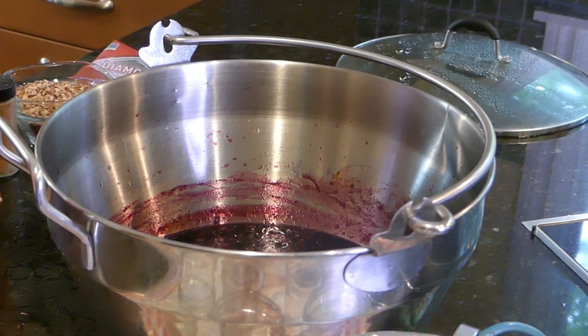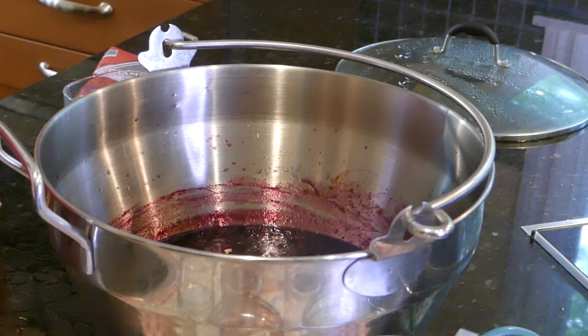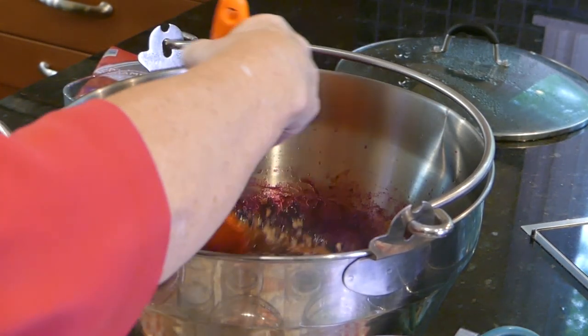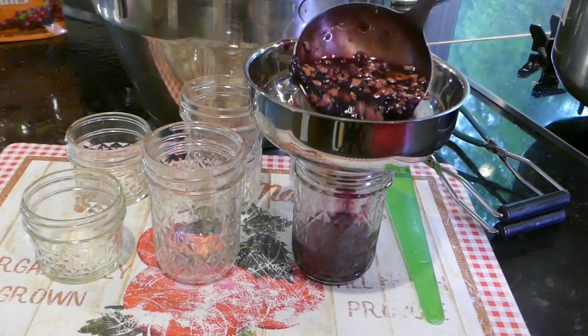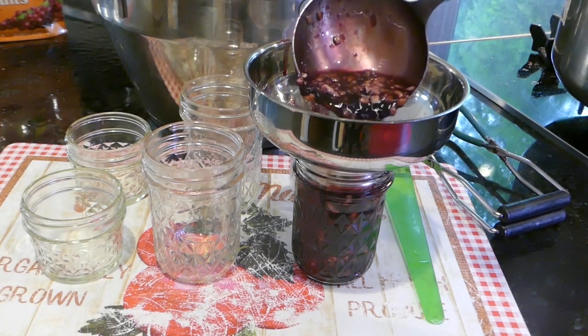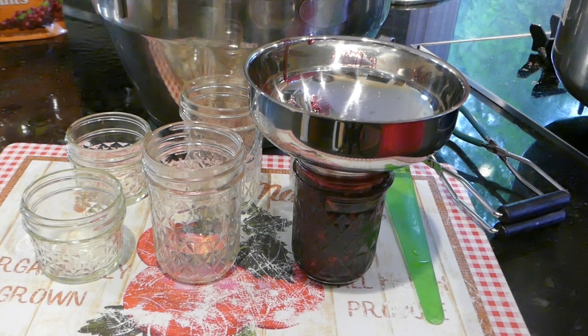We still have to add our pecans and a teaspoon of cinnamon. Stir that in, then it's time to fill our jars. We want to leave one-fourth inch headspace. Then use your debubbler tool to make sure there are no air pockets in each jar. Carefully wipe the rims so you get a good seal, put on your lids and finger-tighten your rings. Now it's canning time.